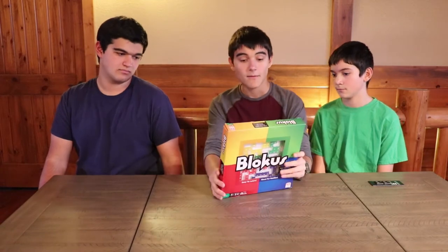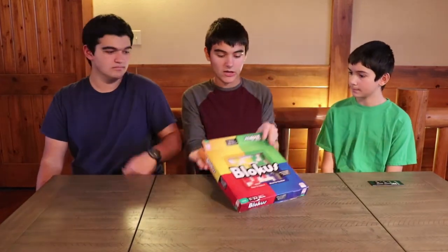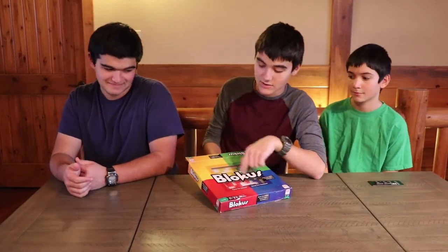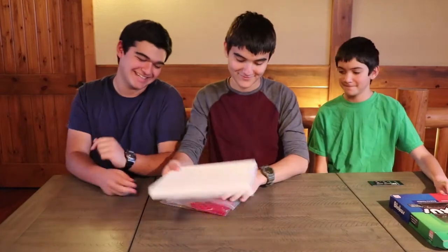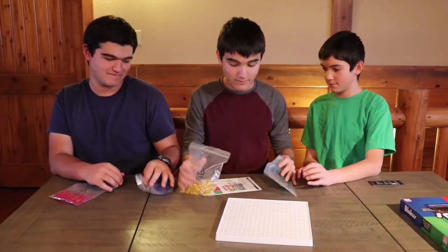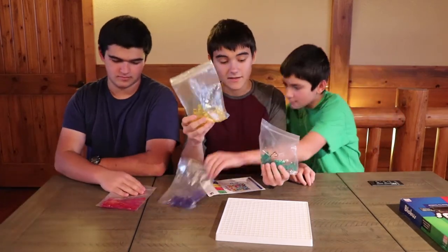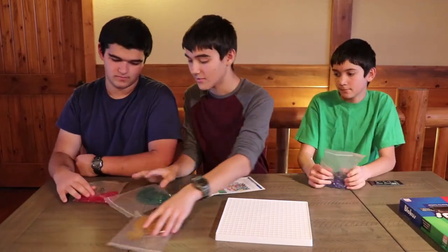Depending on how quickly you decide how to move. So let's open it up — that's pretty much the outline of the game. Inside you have 4 different bags of pieces: yellow, green, red, and blue.